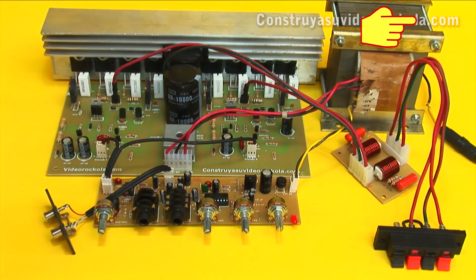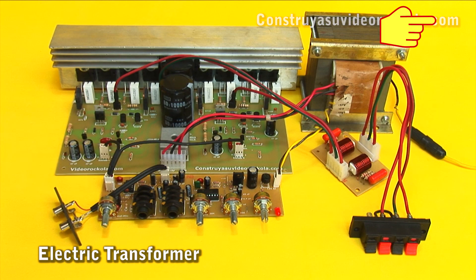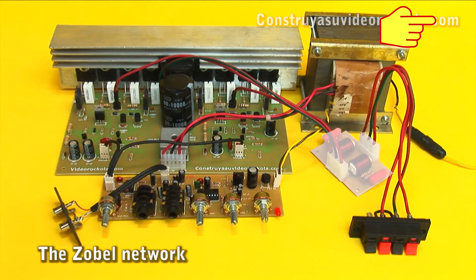After all the parts that make up the amplifier are ready — the amplifier main board, electric transformer, tone controls, and Zobel network — you can proceed.